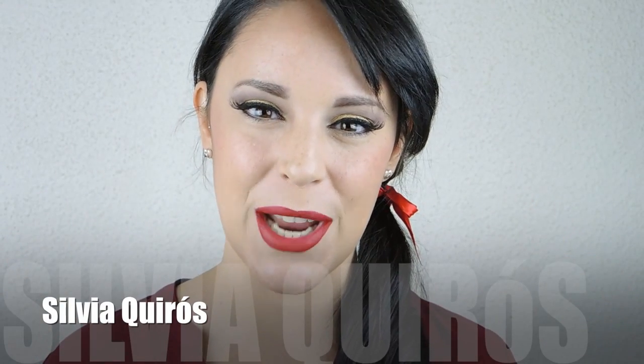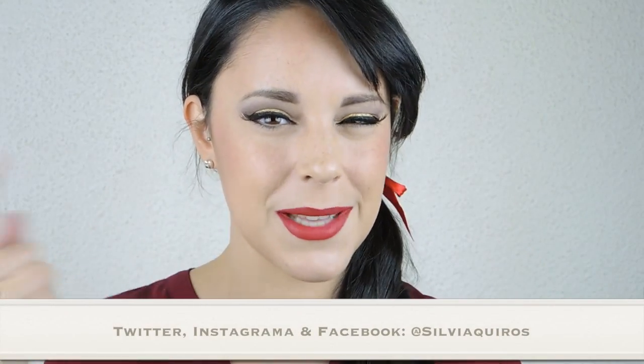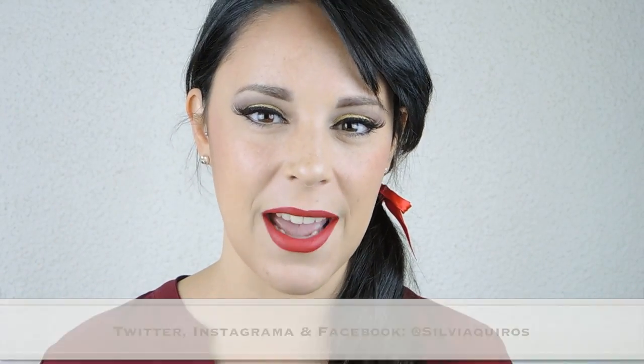Hi guys! Welcome back to my YouTube channel! Today we are going to be doing a classic look for New Year's Eve: red lips, eyeliner and a touch of gold on the eyes. I call it a last minute look because all of the products you make sure to have at home already. So if you want to see how we do this, just keep on watching.